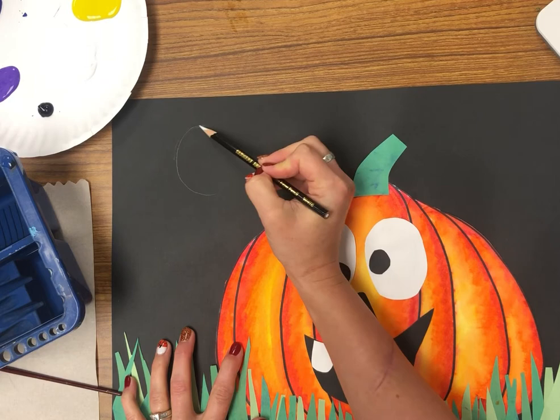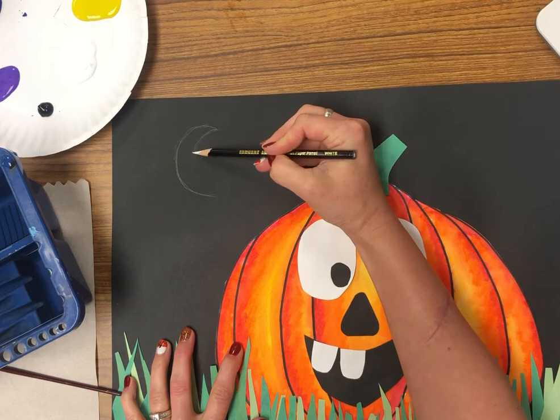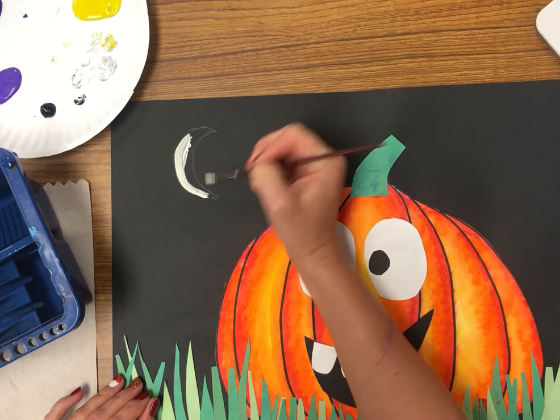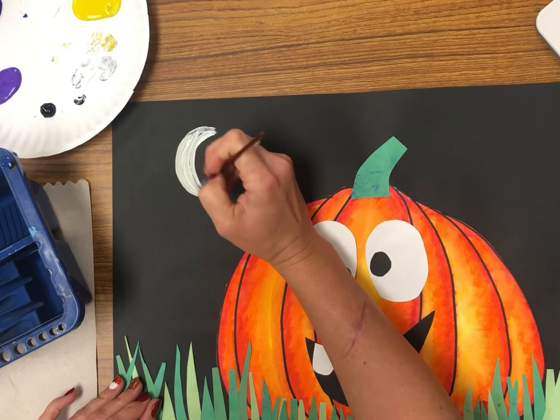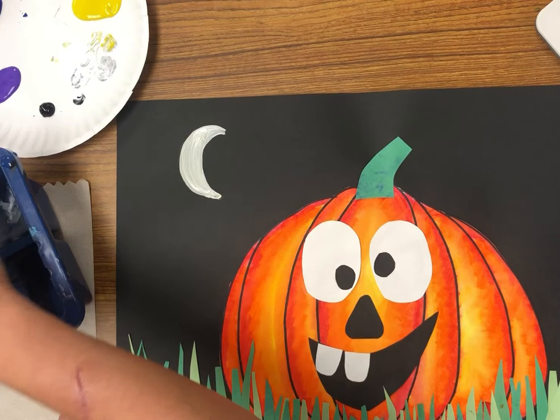The first thing I'm doing is sketching my moon. I'm using a white color pencil so you can see it well from the camera, but you can use a regular pencil — you want to barely be able to see it because we are going to paint over it. With some white paint, I am painting my moon very carefully. Do not press really hard on the paintbrush; you want it loaded with paint and gently, softly brush the paint onto your paper.